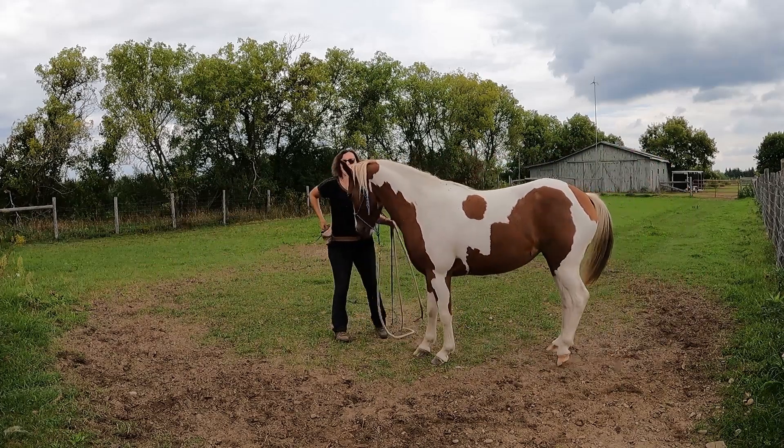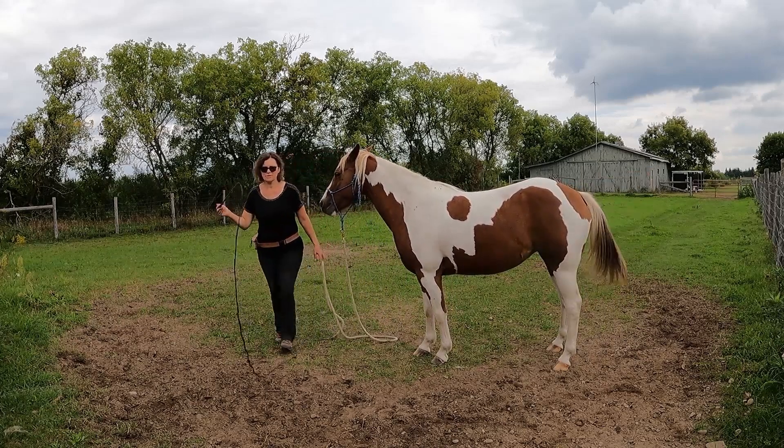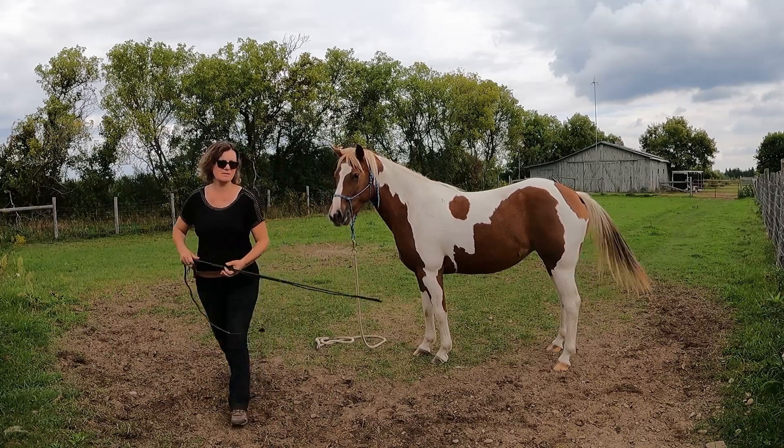That was a decent canter depart to the right. Done with the canter — I'm going to do her feet and then it's done.